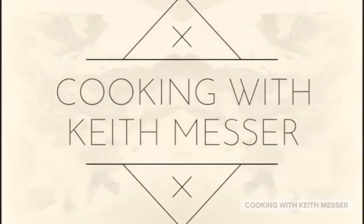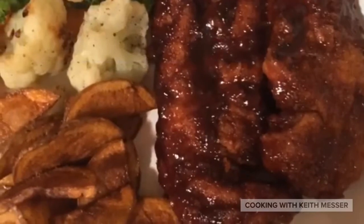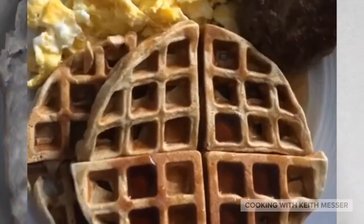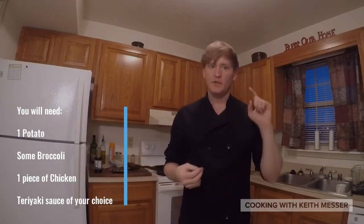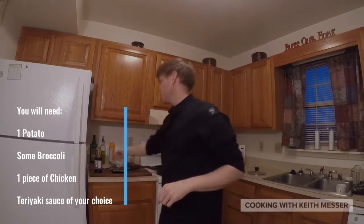Hi guys, this is Keith, and this is my cooking show! Today I am going to teach you guys how to make grilled chicken, fried potatoes and broccoli, and then put a little teriyaki sauce on it.